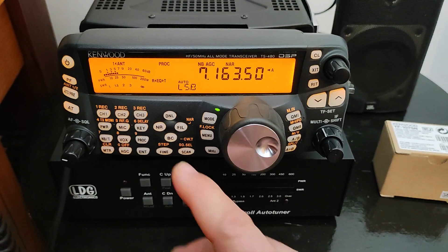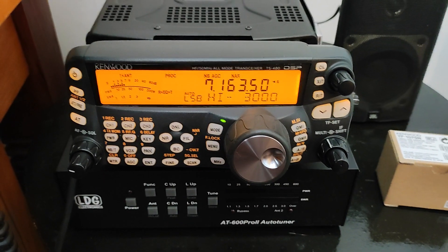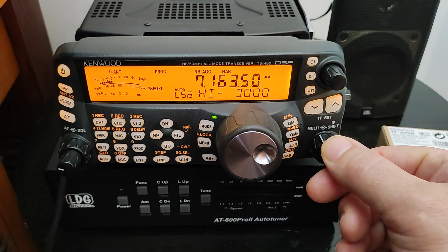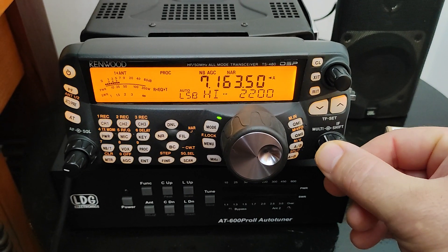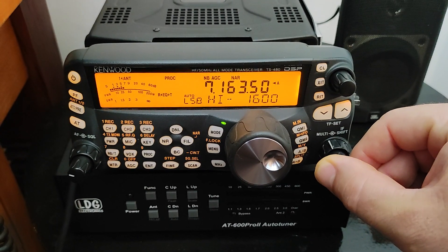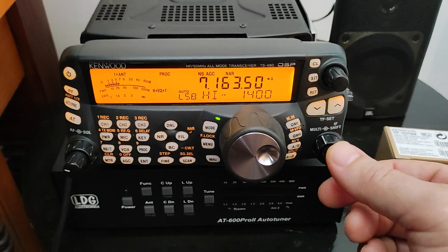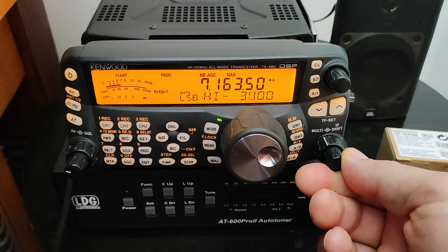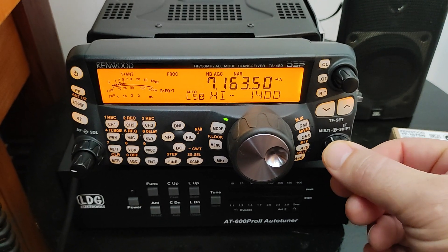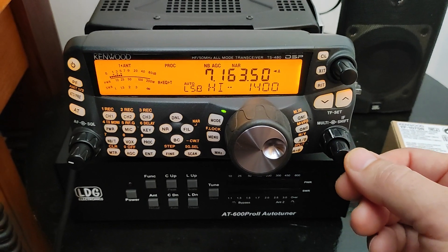You can also select how narrow it will be, and I'm going to decrease the interference — and it's almost gone using this filter.